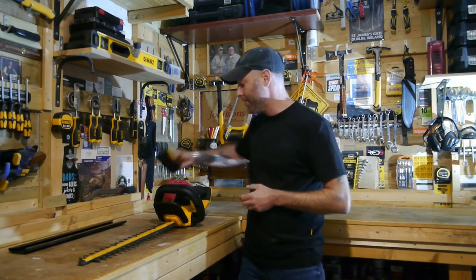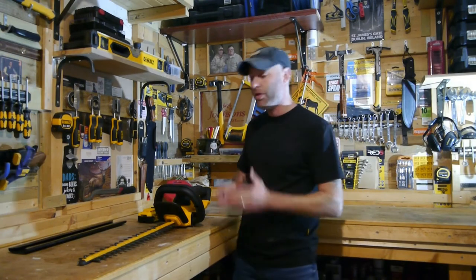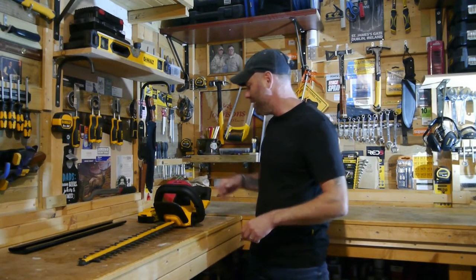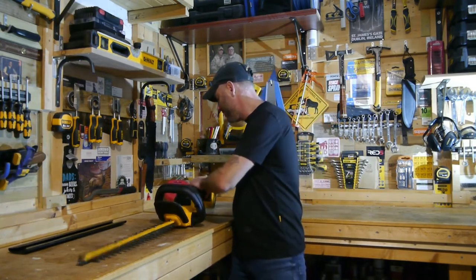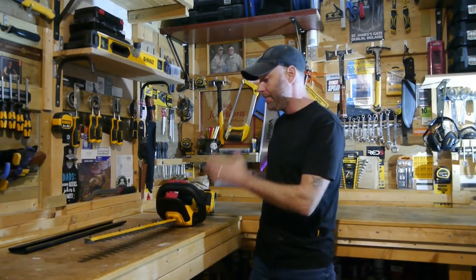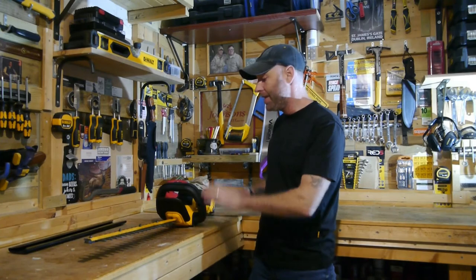Another reason I love this tool is the battery life. I was really concerned not only about its cutting power but how long the battery would last, and I'm just absolutely impressed. It's really tough, well balanced, and light.